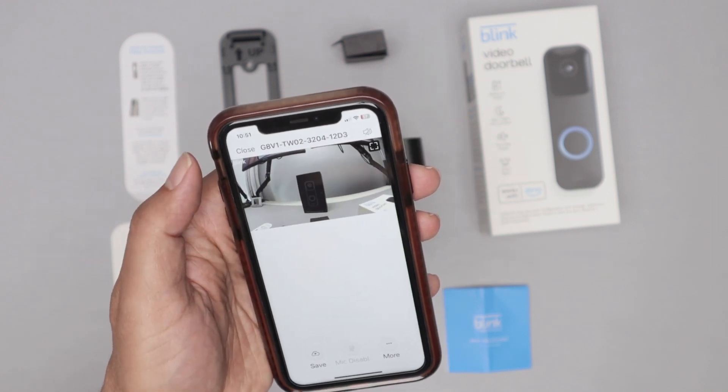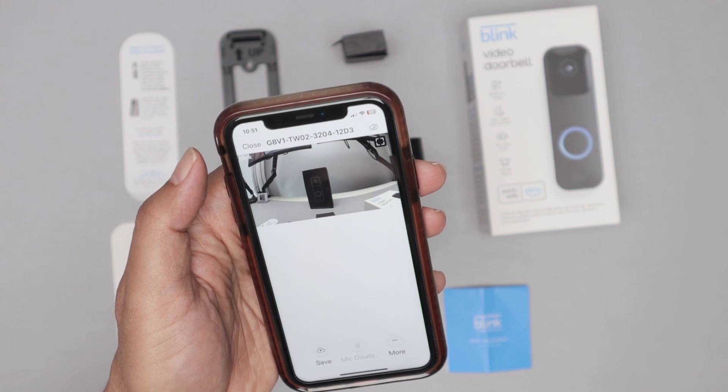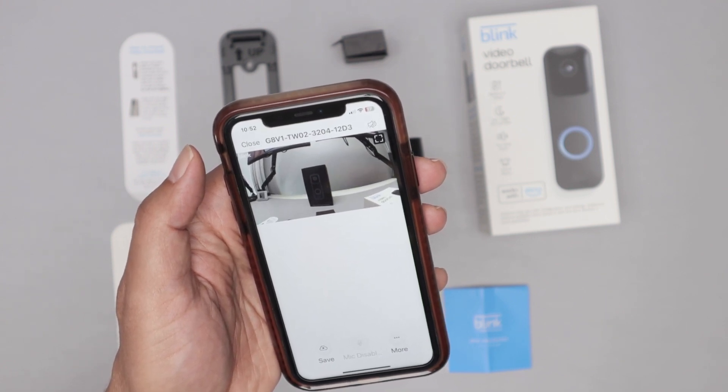So pretty easy — that's the setup for the Blink video doorbell. I hope you like it. Please subscribe to this channel, leave a thumbs up in your comments, and I'll see you in the next one. Bye.